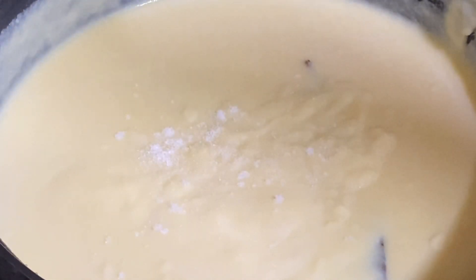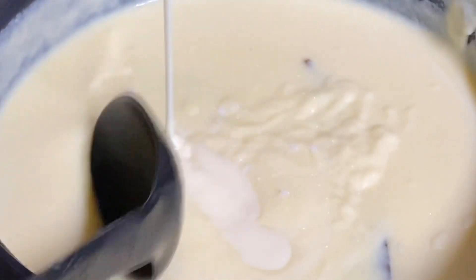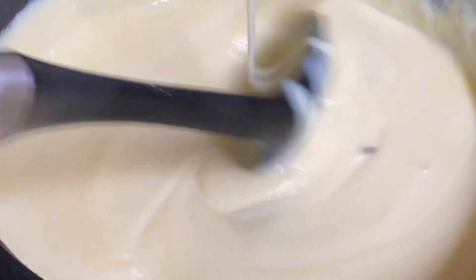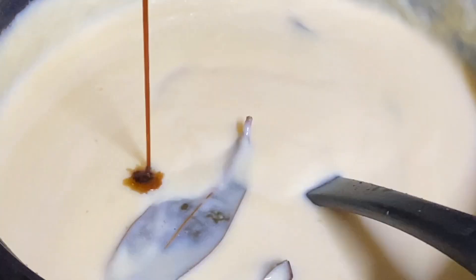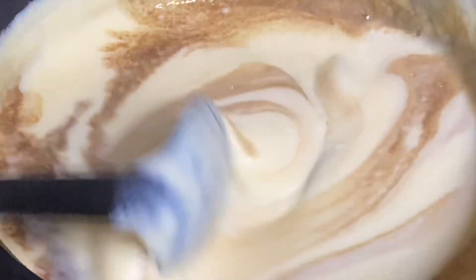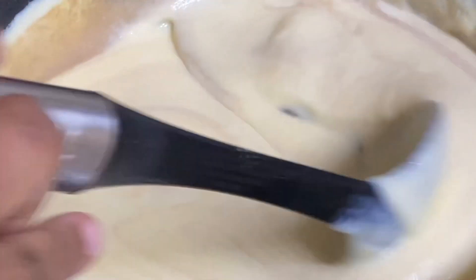Adding some salt, some condensed milk and mixing that in, also some vanilla essence. This is smelling so good. Also going in with some brown sugar.